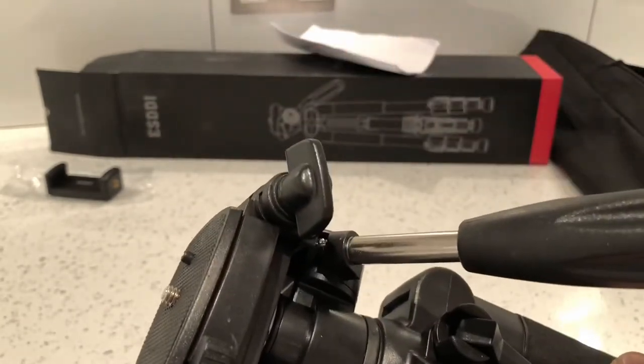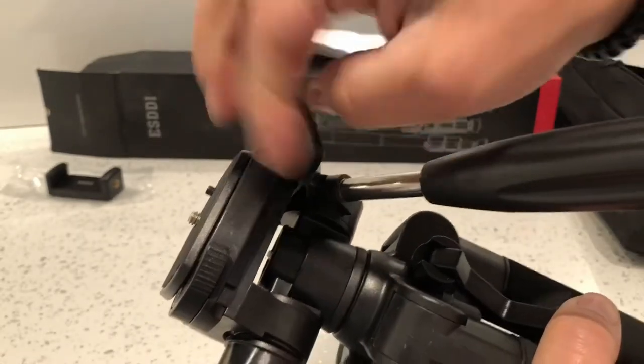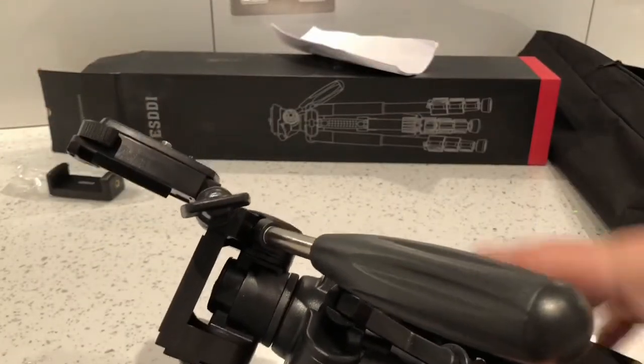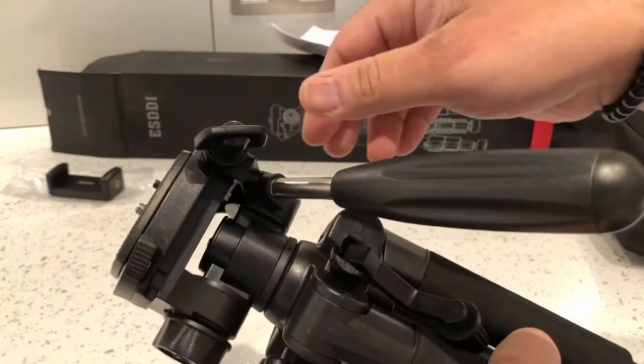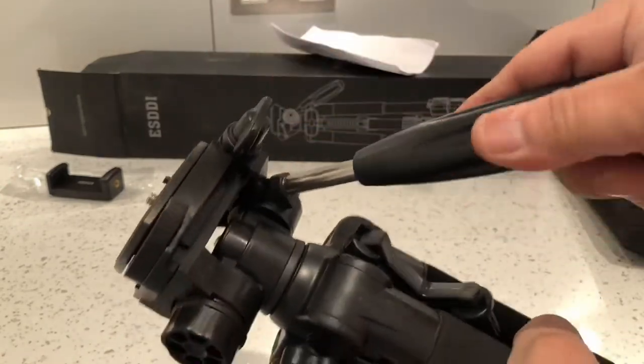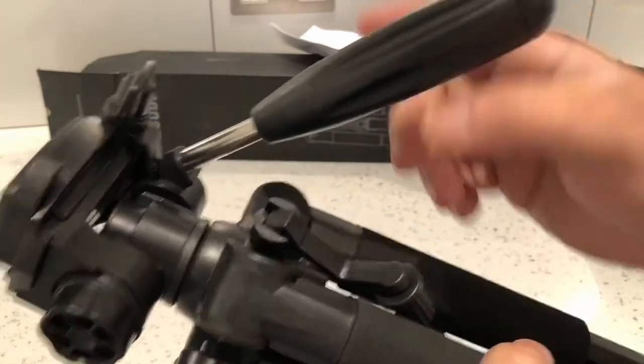Next on the side there's this wheel. If you loosen it, it will tilt the frame up so you can do portrait pictures, or you can set it back to landscape pictures and just tighten that back up.